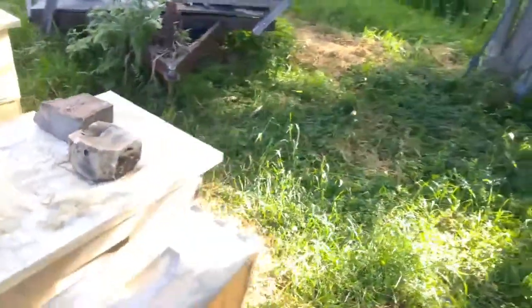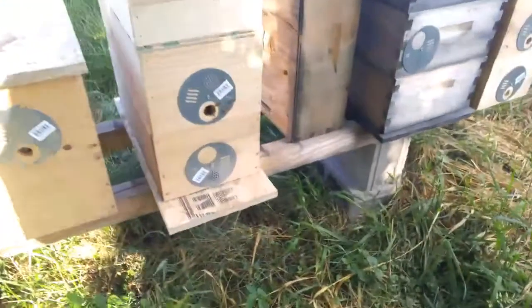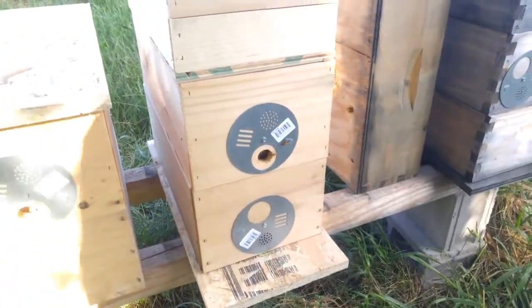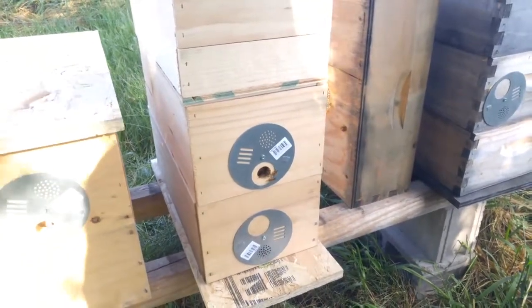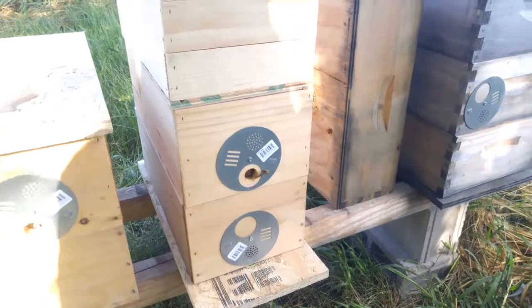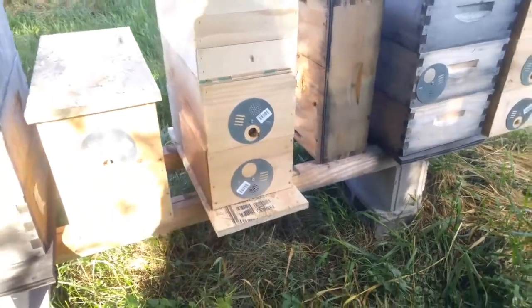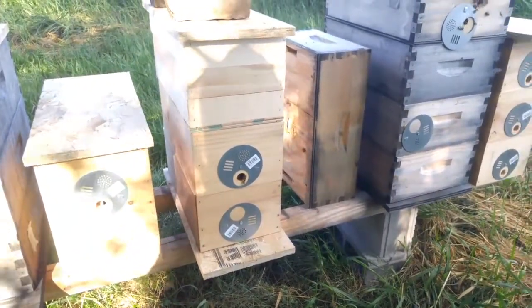Go around to the front — this one right here. So we got a little bit of activity, but it's pretty late in the day. So they're doing good. It's Wednesday, so this weekend on Saturday or Sunday, depending on the weather, I'll stop in there and open them up, see how they're doing.